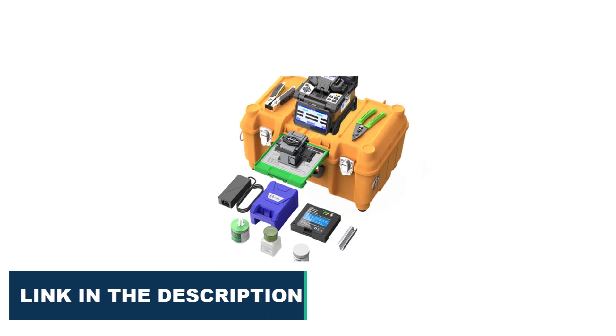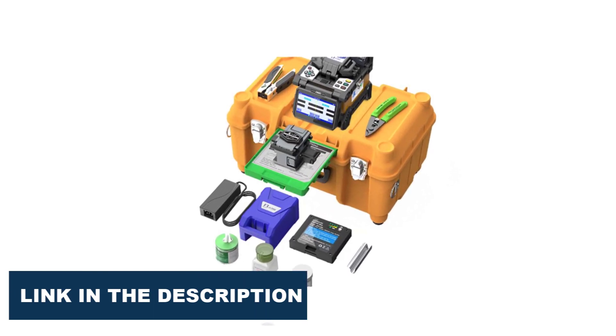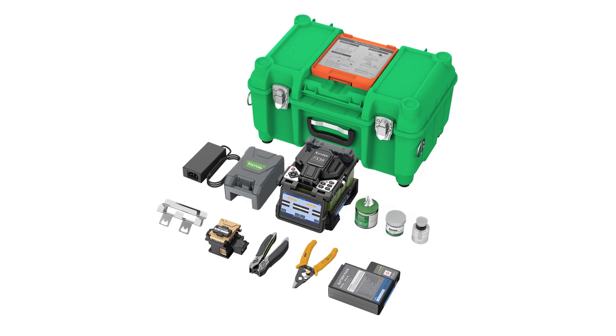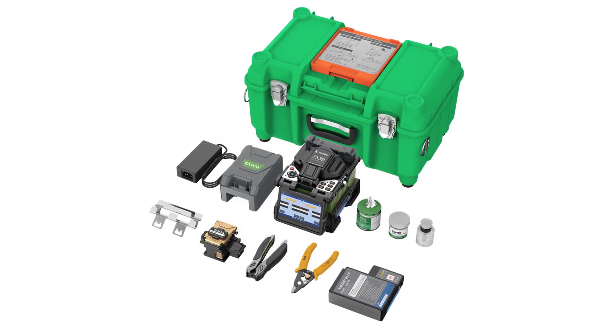In this context, we have compiled a list of the top 5 best fiber optic splicing machines based on their features, reliability, durability, and affordability. These machines are designed to meet the needs of professional telecommunication engineers, network technicians, and fiber optic splicing contractors.